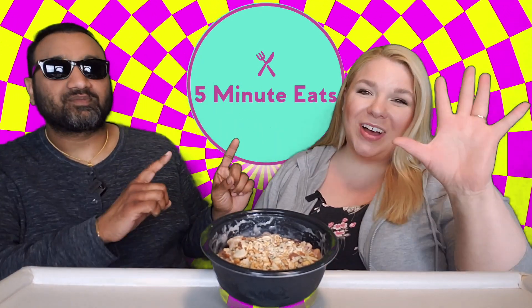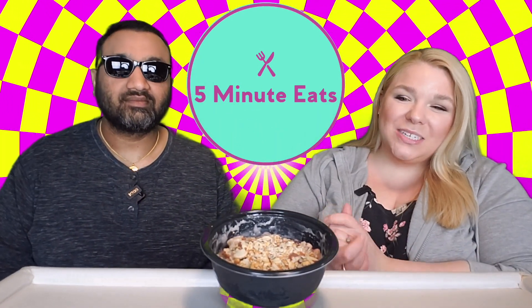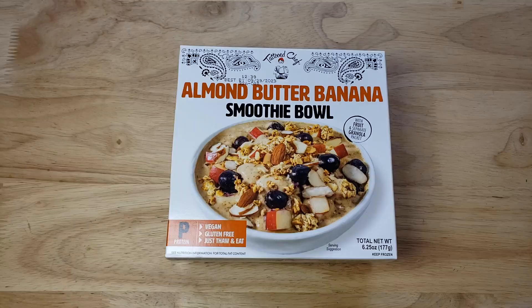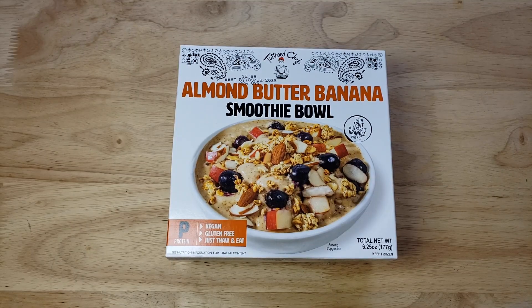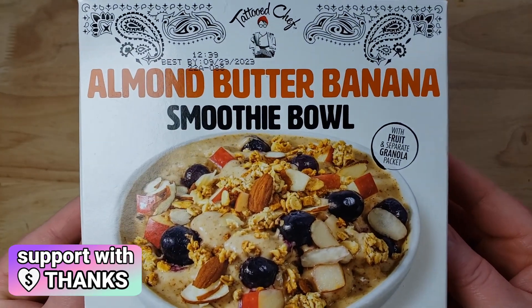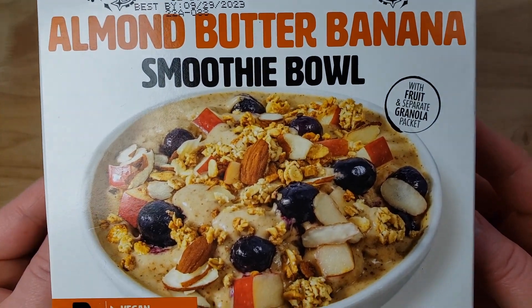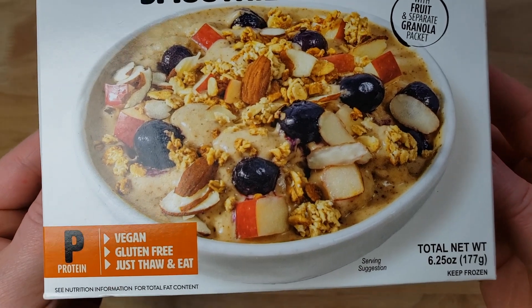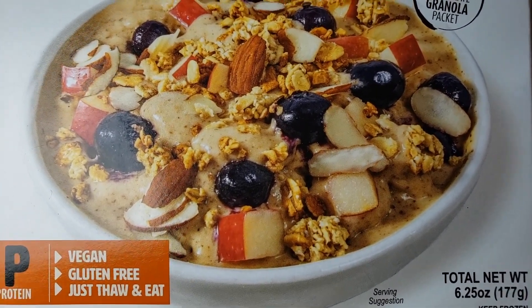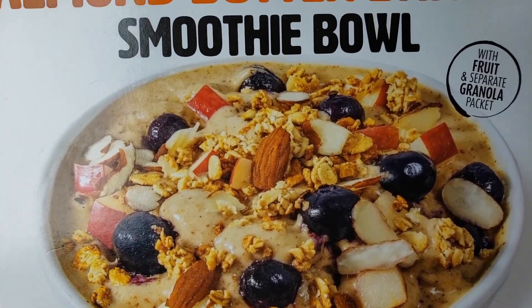Hey everyone, welcome back to Five Minute Eats! We are trying some of the new Tattooed Chef products that we found at Target. This one is the Tattooed Chef almond butter banana smoothie bowl with fruit and a separate granola packet. It is a protein item that is vegan and gluten-free, just thaw and eat. It's a 6.25 ounce bowl for $4.99.